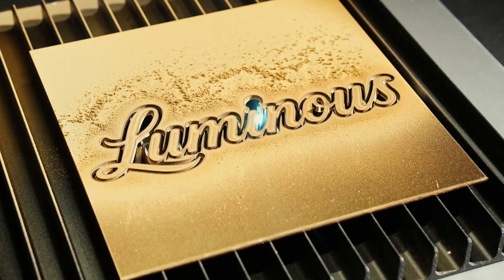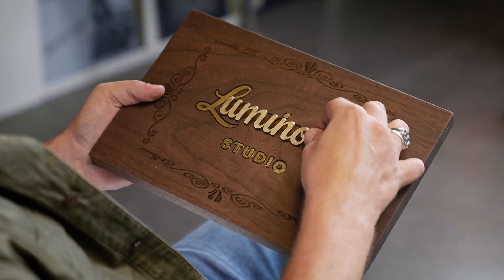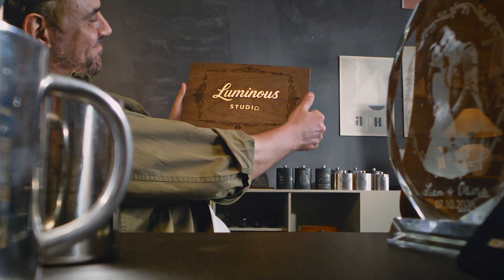It slashes metal and carves deep into wood, all flawlessly unified in one production cycle.